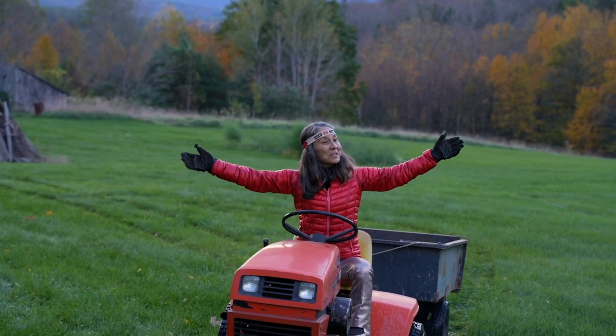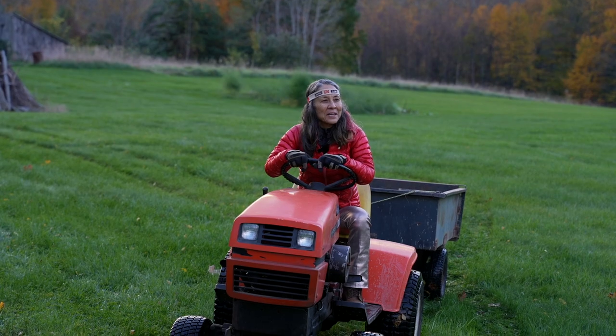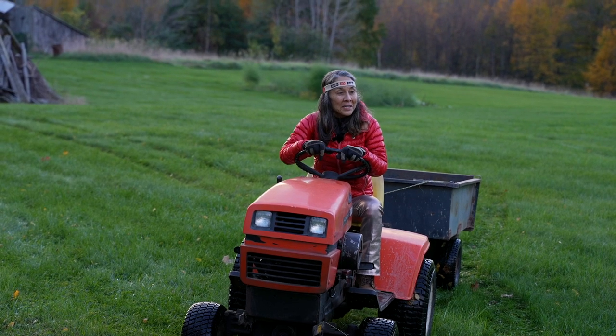Good morning — the early bird catches the worm. Welcome back to Okana's Kitchen. It's a great day to be outside. What a beautiful morning, but it's also a great day to be in the kitchen. Let's start cooking.